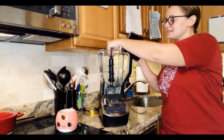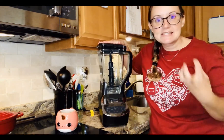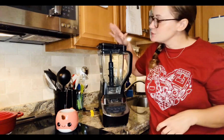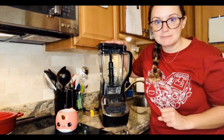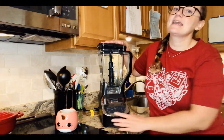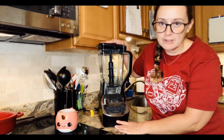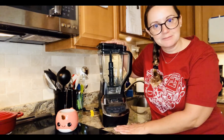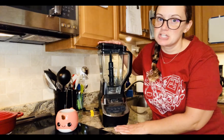Our blender is great for blending things together or mixing them together really well. So if you enjoy a smoothie or a milkshake you would do it in the blender. If you want to make a smooth tomato sauce for your pasta instead of a chunky one you can use the blender. We will mainly be using our blender for fun things like shakes and smoothies though.